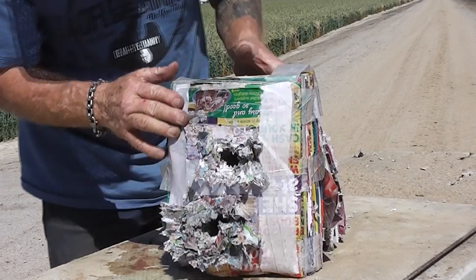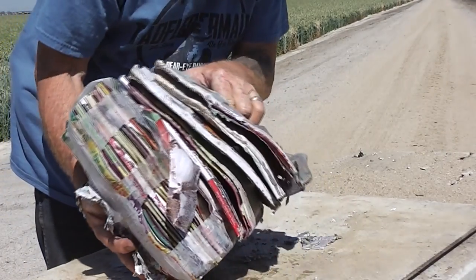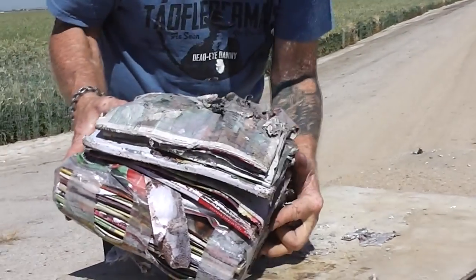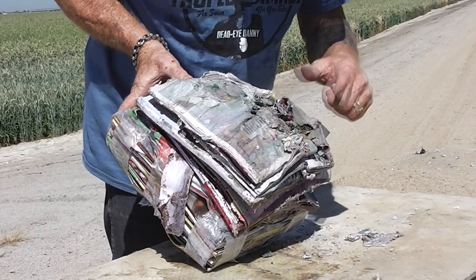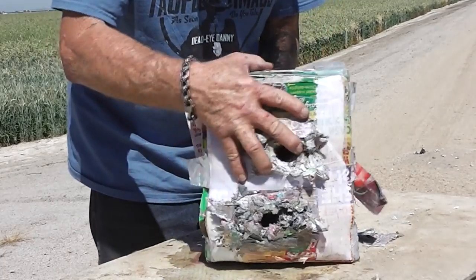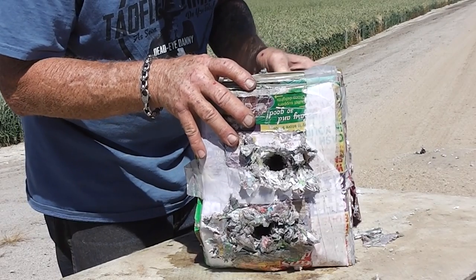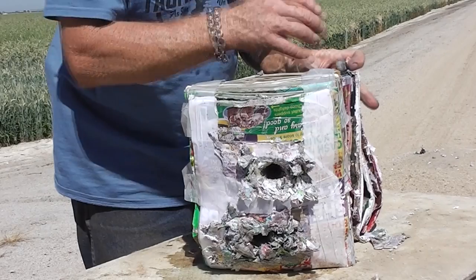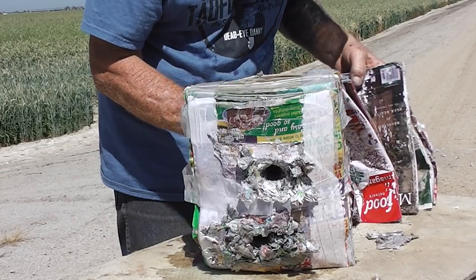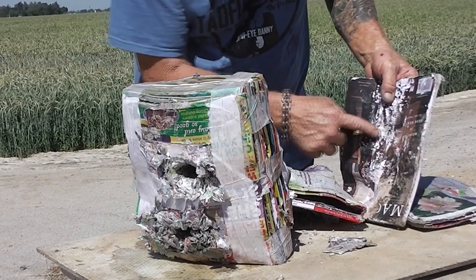The bottom magazine stack was the first shot — it went all the way through and blew target material almost 20 feet downrange. The second shot was a little low. We found the slug on the ground that blew the magazines apart. The second shot did not make it all the way through.